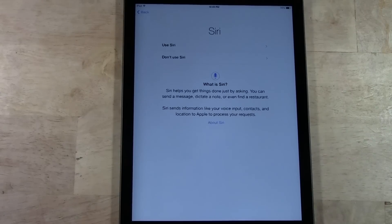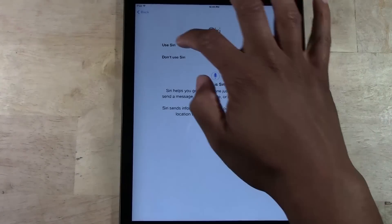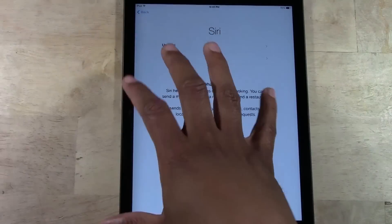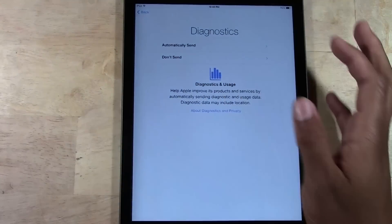It will ask you if you want to use Siri. Of course you want to use Siri. Siri is your voice assistant where you can say 'Hey Siri' and ask it to look up directions, sports scores, Google something — it's a really cool feature. I definitely say turn it on. Use Siri.